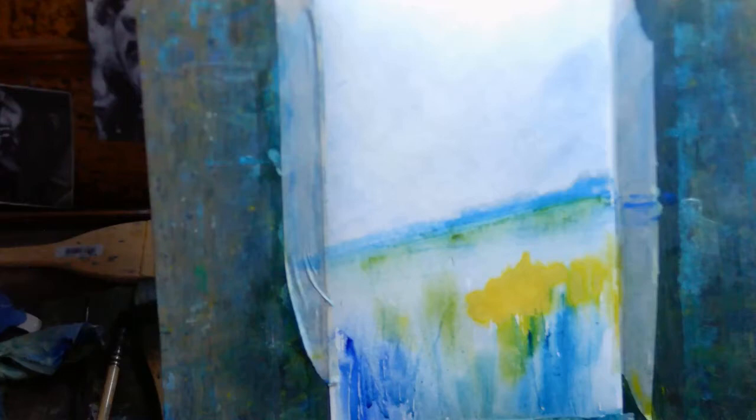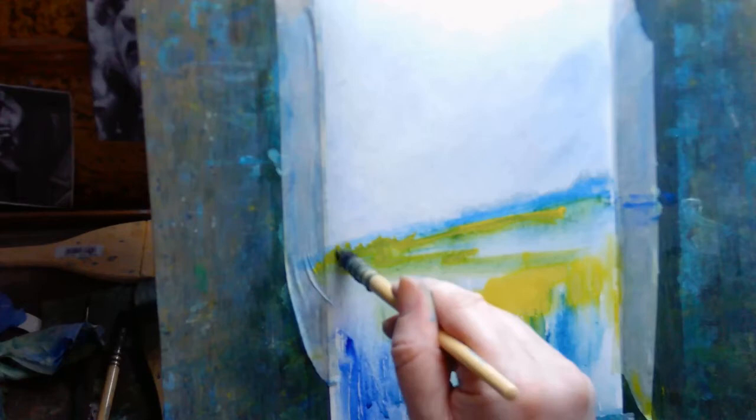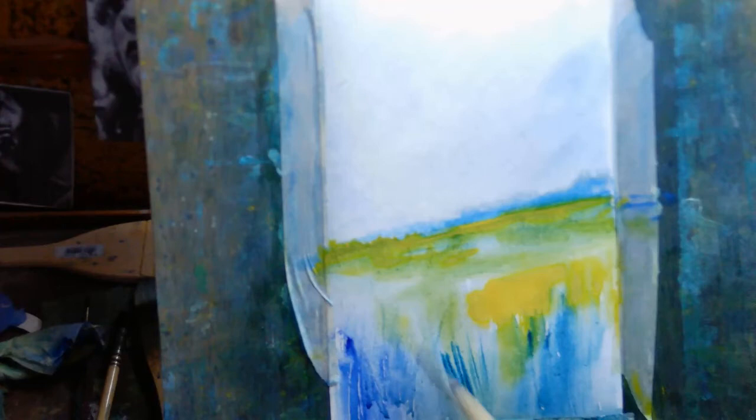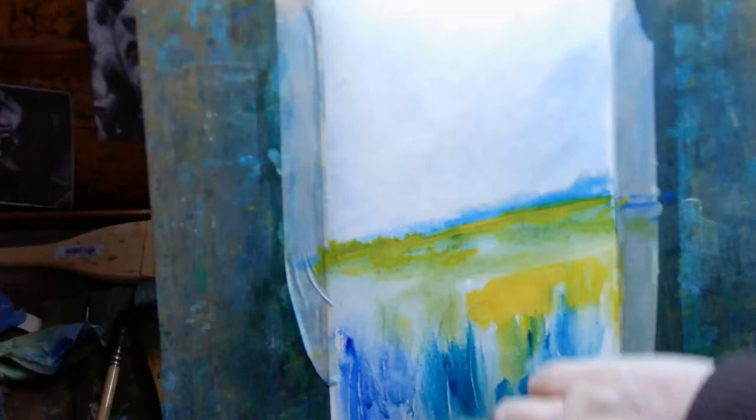There's also another factor to consider, and this is maybe unique to watercolor: as the pigment and the water sink into the paper and start to dry, the intensity and saturation of the color will fade. You can see this happening with that horizon line - even after just a few minutes the color has started to fade quite a bit. So it's worth remembering that with watercolor, as you put paint onto the paper it may be very intense, but that intensity might decrease as the paint starts to dry. It's something you might need to compensate for.